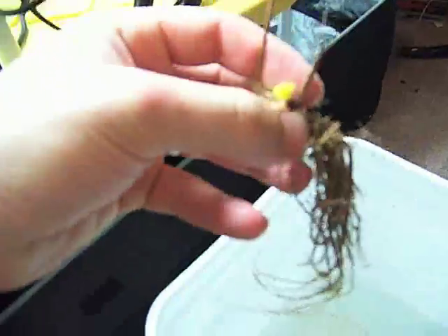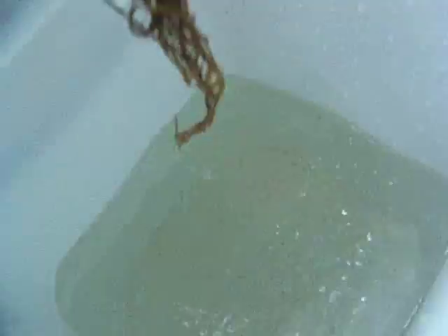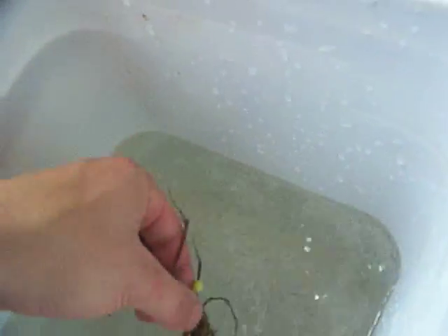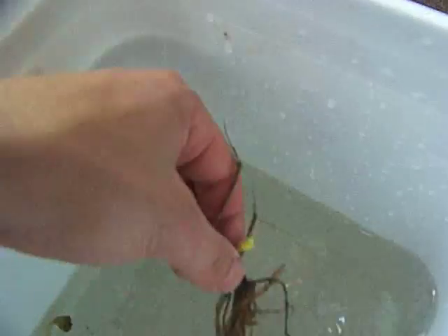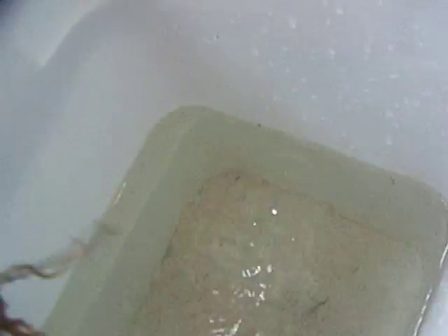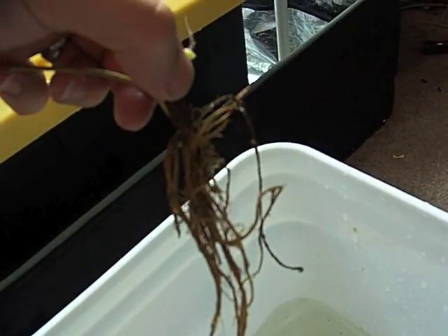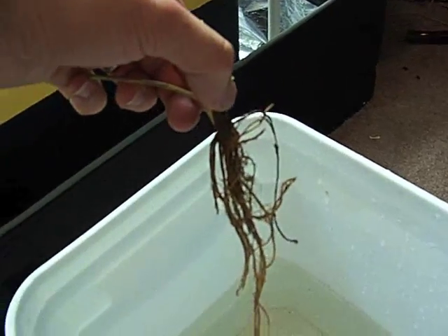Burpee says to trim the roots down to three inches long, so that's what I've been doing — just kind of rinsing them good. I'm trying to keep as much dirt out of my system as I can. I'm going to run pure water for the first couple of days and then flush it out completely and start over with fresh nutrients. This one is a little longer than three inches so I'm going to go ahead and trim it.